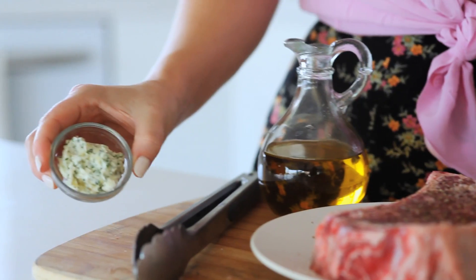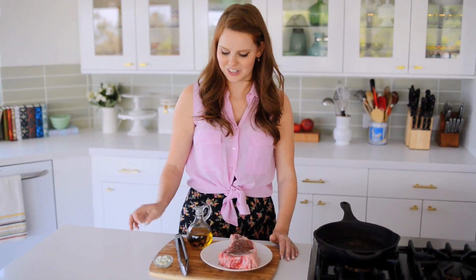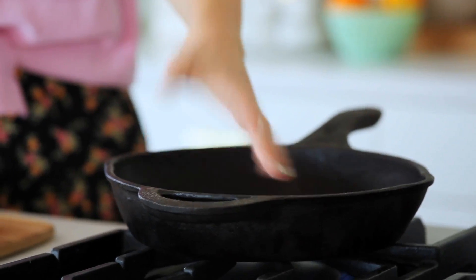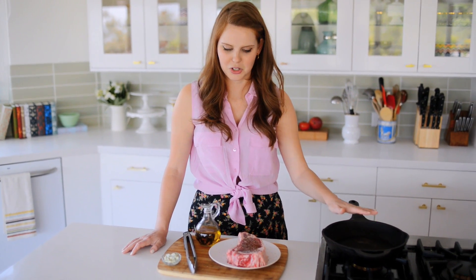I also have a little bit of maitre d' butter, or hotel butter, that's going to go on top afterwards. That just has parsley, garlic, salt, and pepper in it — it's so delicious. A little bit of oil, and then my heavy-duty, super awesome cast iron pan. I love this thing; it is super necessary to cooking a fabulous steak. So let's get started.